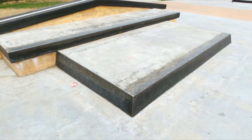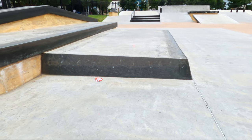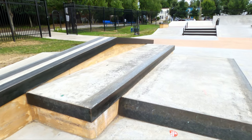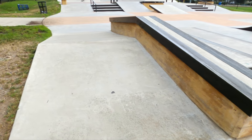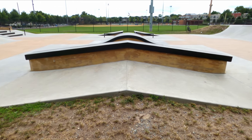Over here we've got a mini pad, but if you look at the sides they're actually really steeply angled, so you can do wallies and slabbies on it. We've got another box right there, and behind that we've got an A-frame with two hubbas.